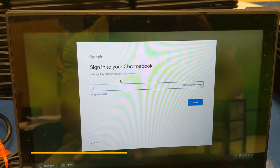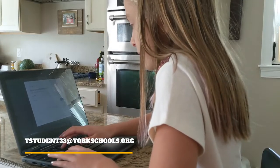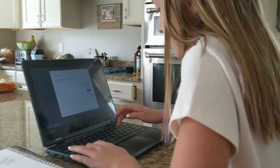Begin typing in your first initial, last name, year of grad, at yorkschools.org. This will bring you back to the portal so you can click on any app that you wish to use.